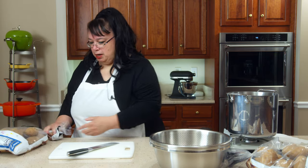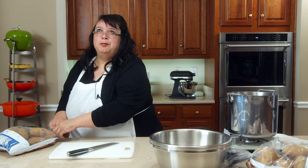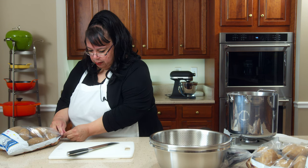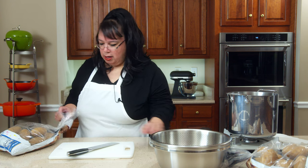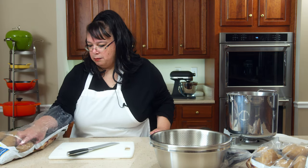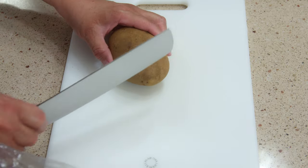I have some potatoes here. You can use either russets or reds. The red potatoes will stay together a little better, so if you want clear, distinct slices, use the reds. If you use the reds, you might need a different amount because they're different sizes. I need about nine potatoes.